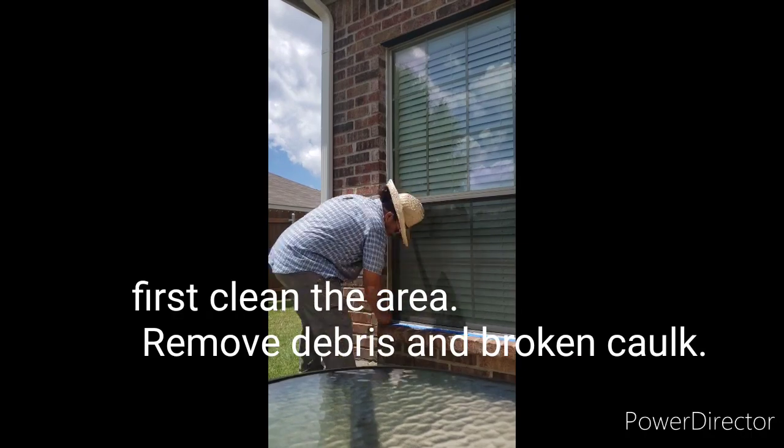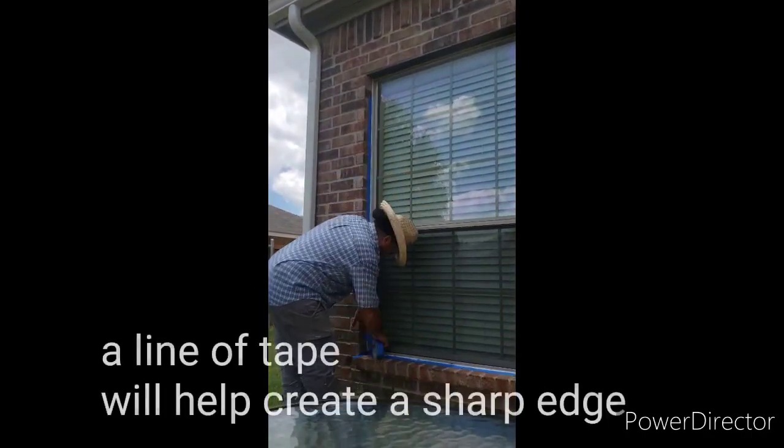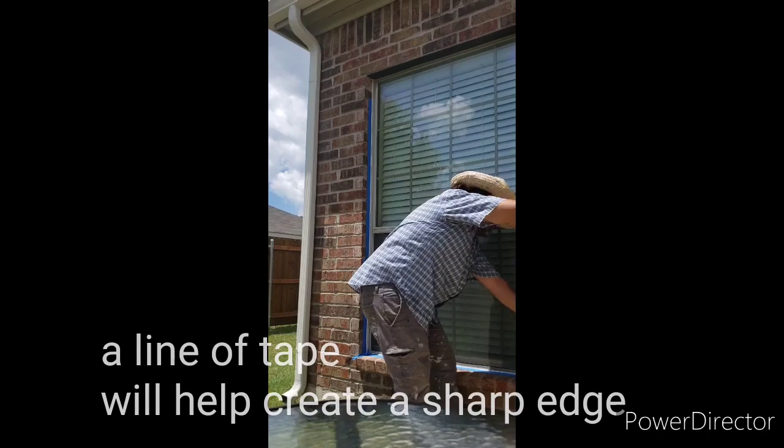First, clean the area and remove debris and broken caulk. A line of tape will help create a sharp edge.